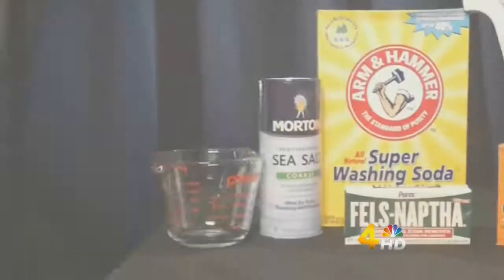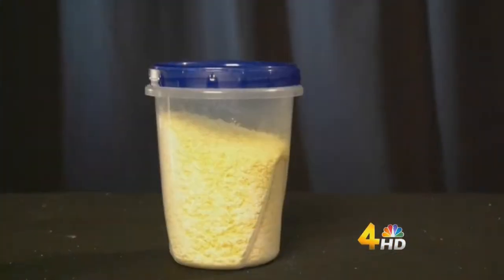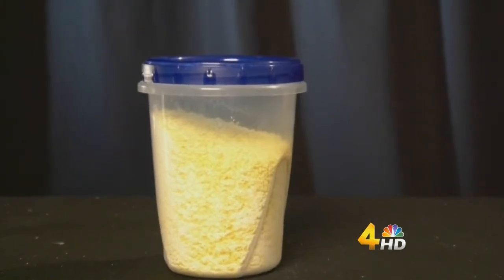Laundry is a necessary evil and the king of household chores. Today we're going to show you how to make your very own non-toxic laundry detergent, and it will cut your cost in half.